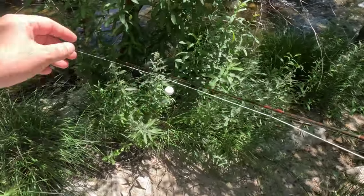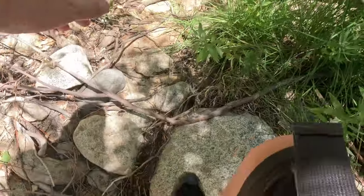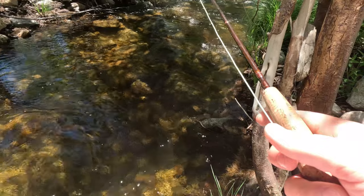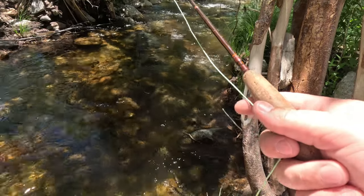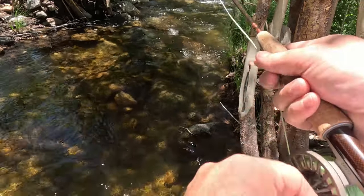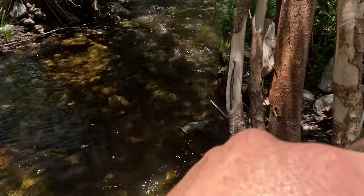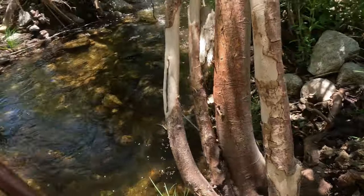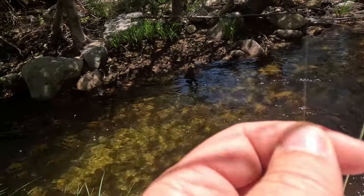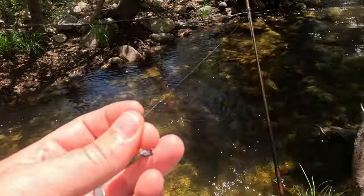All right, here we are, we're back. Try to sneak in here. That's just kind of how it is — you go through each run, you get where you want, you decide there's no fish there, and then you move on. I'm just going to keep moving forward. Maybe I'll switch spots — that's what I'm going to do.